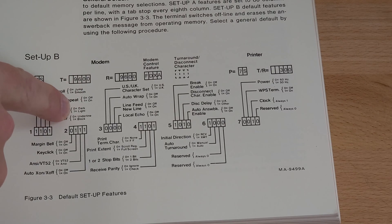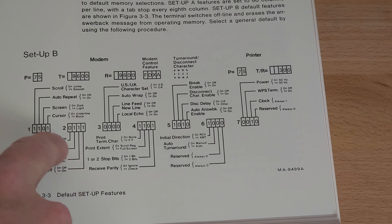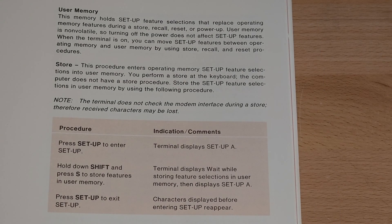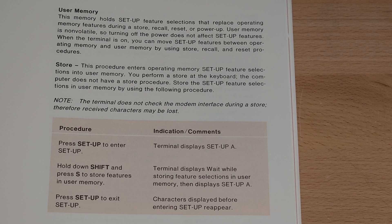The manual also has a full description of the different settings — for example, screen light or dark, margin bell, cursor type, auto wrap, etc. When you have everything set the way you want it, press shift S to store the settings in non-volatile memory.